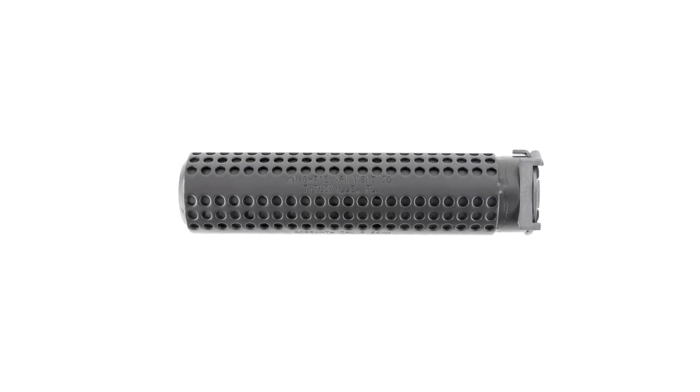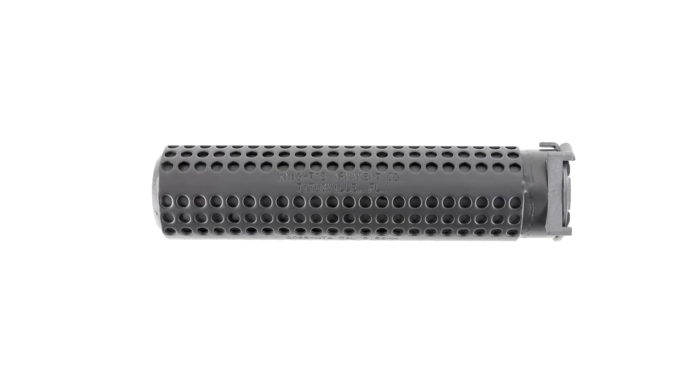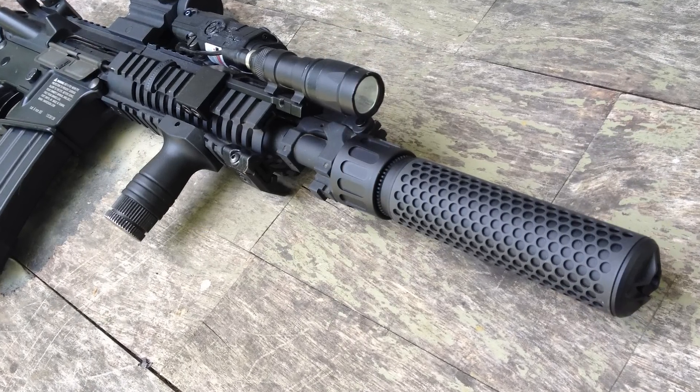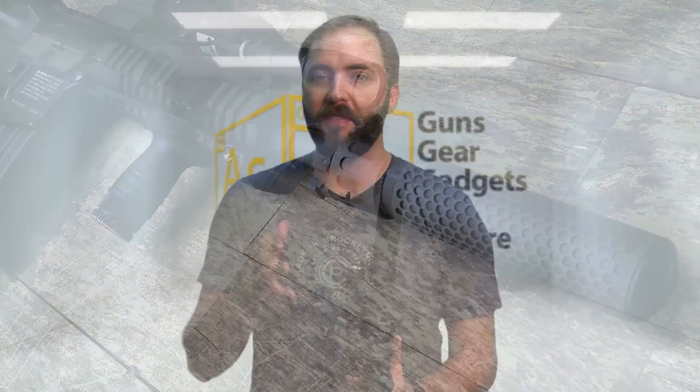You may be looking at this going, 'Well, it doesn't really look like the Knight's Armament suppressor I'm used to.' It kind of does because of the very familiar waffle pattern, but this is the newest version. In fact, you really don't even see these in the wild on real firearms quite yet because it is so new — but you're probably familiar with the older style Knight's Armament suppressor that is famous and you'll see them on SEAL kits and special forces teams all over the internet.